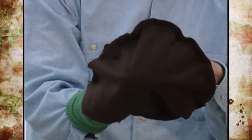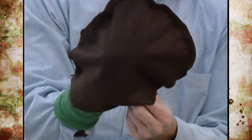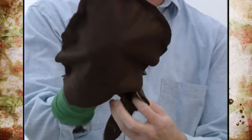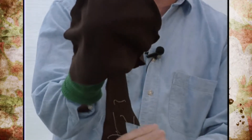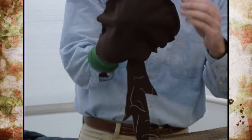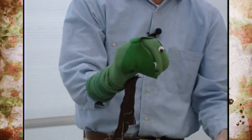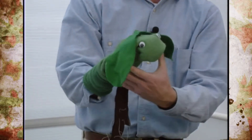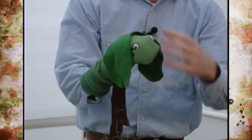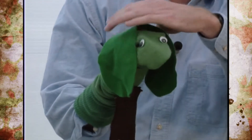Once we plant that seed, obviously it needs moisture. As the moisture absorbs into the seed, the seed coat starts to swell. The very first thing that comes out is the root system, also referred to as the hypocotyl, which starts taking up moisture and causes the seed coat to expand even more. And eventually that seed coat comes off.